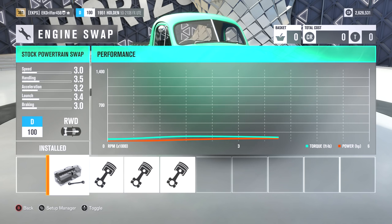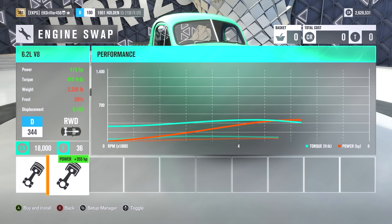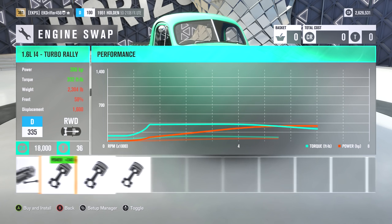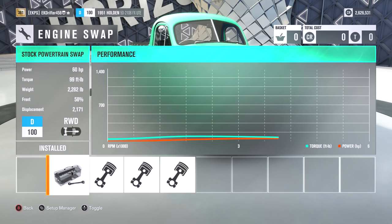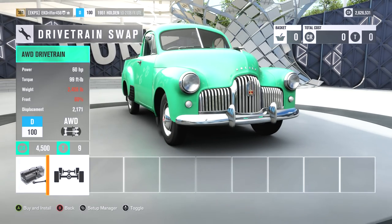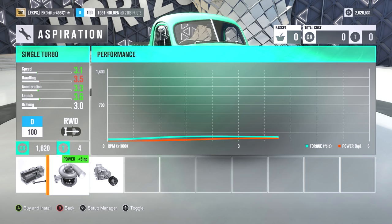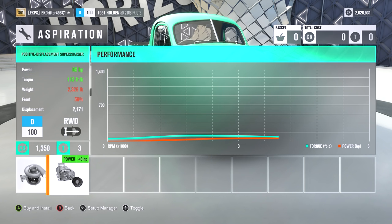I'm actually really interested to see how this is going to turn out. You can obviously get like stupid engine swaps — like a 6.2 litre V8 — which I'm tempted to do. But if you want to keep it realistic, I might keep it with the stock powertrain. I don't exactly want a crazy freaking farm mobile. I'm going to keep it in rear-wheel drive because Horizon is relatively okay for rear-wheel drive cars going off-road. And we're going to go for a supercharger because that only seems right in a big Aussie machine like this.